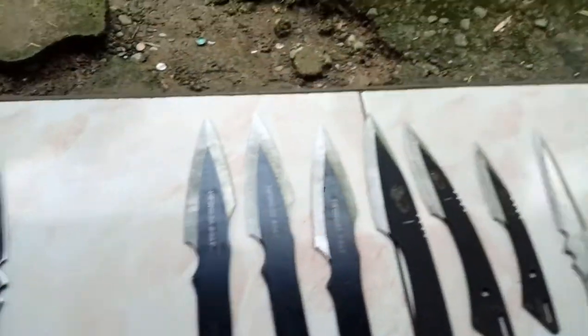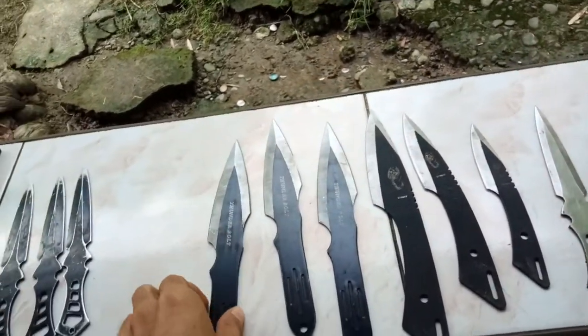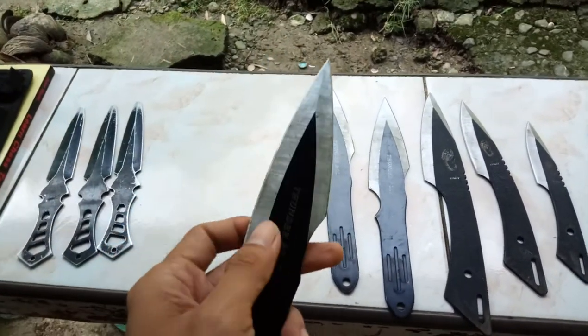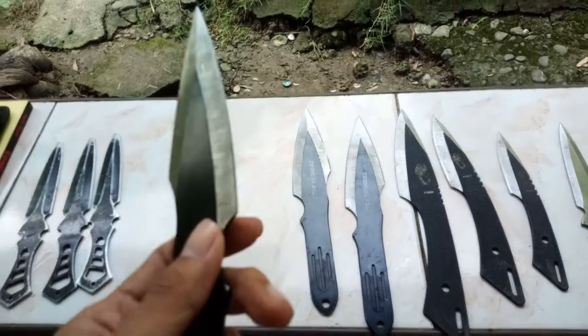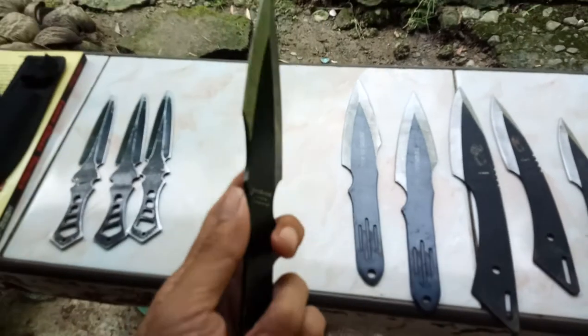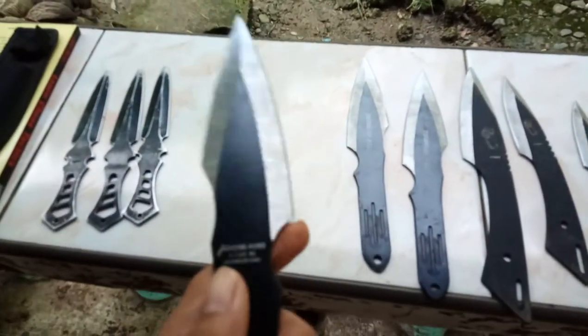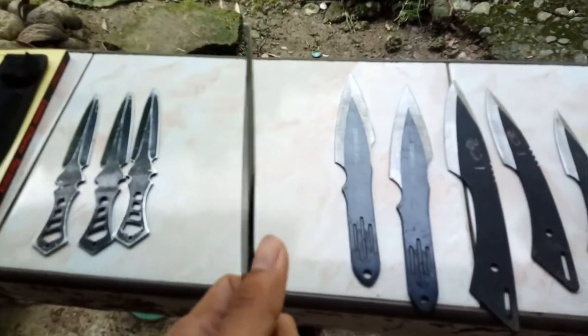Here we have one of my most favorites. I like the weight and it's very, very sharp — razor sharp. This one is very effective in mid-range and long-range damage, and of course for no-spin throws. It's kind of a bit damaging when it hits you.